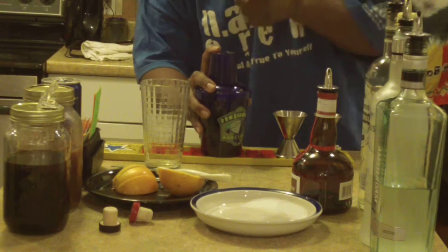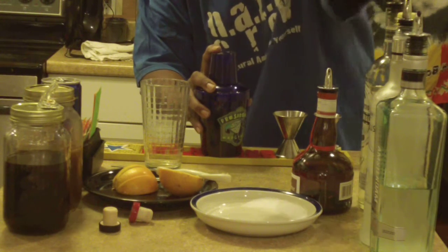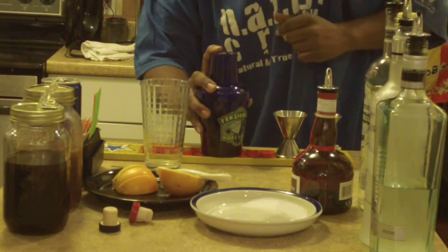Shout out to Todd — Todd, for inspiring me to make this Rico Rita today. Matter of fact, last video I mentioned lion's blood. Todd, what you asked for is in that recipe — that lion's blood.